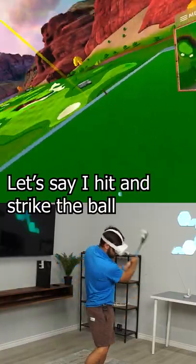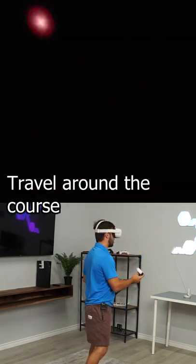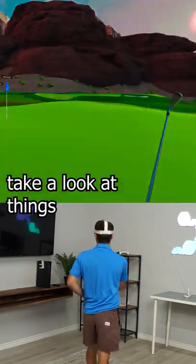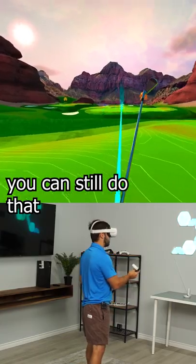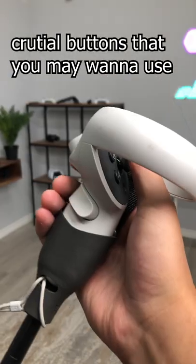Say I hit and strike this ball — I want to go check it out. I can see it flying in there and I still get full access to the controller. Travel around the course and take a look at things. You can still do that and you don't lose access to the crucial buttons that you may want to use during gameplay.